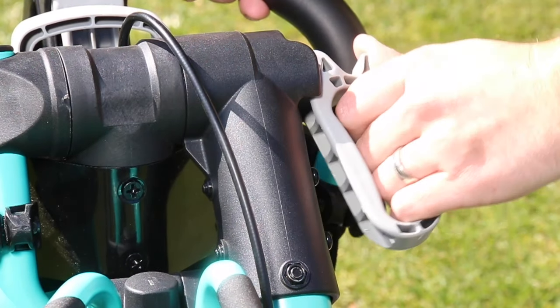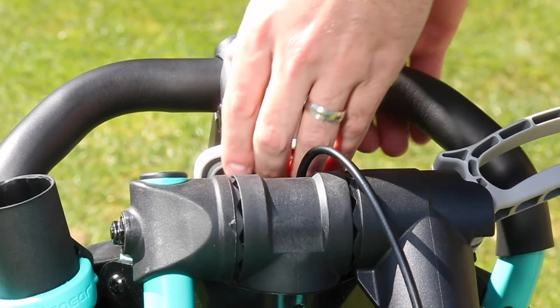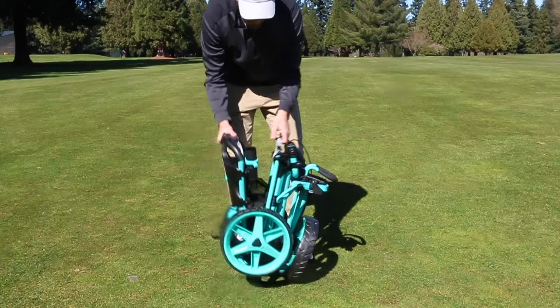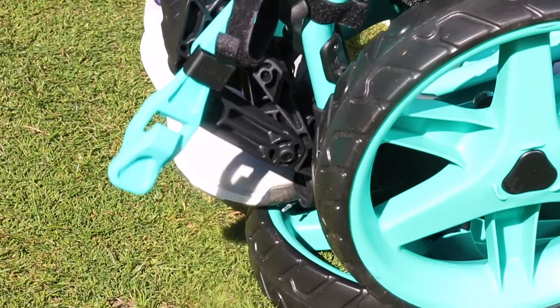First unlock the main hinge lever, then pull the handle release latch and lower the cart onto the front wheel. The cart handle should be pointing upwards. Step on the front wheel with your right foot.